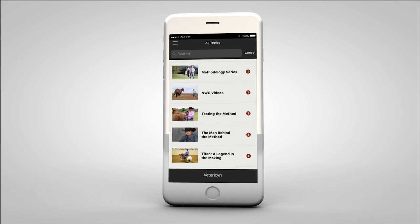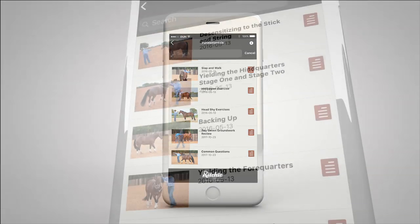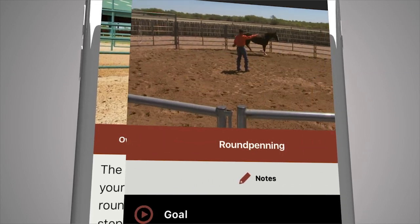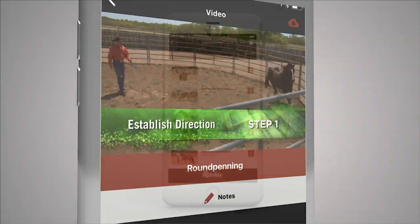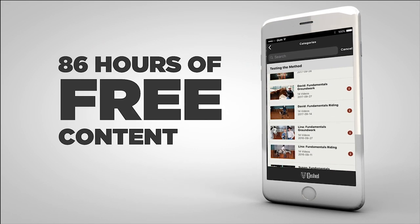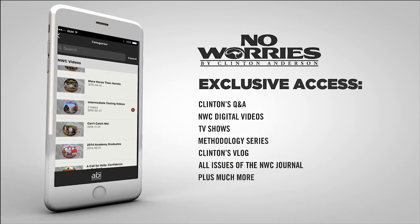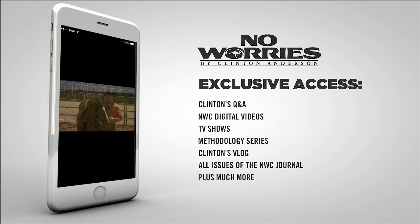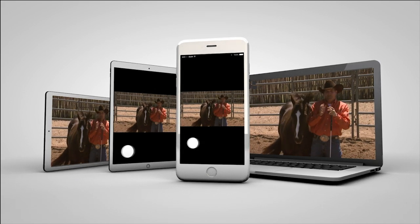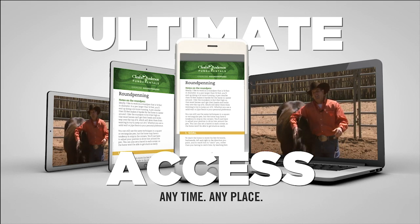Now you can always have access to the method, even when you're on the go or at the barn. The Down Under Horsemanship app gives you access to your digital training kits and allows you to download videos and training content directly to your mobile device or view them on your computer. The app also offers over 86 hours of free, in-depth training content. No Worries Club members will have full access to Clinton's ever-growing training library and a massive amount of members-only features and information. You can view and interact with each lesson on your mobile device or computer, giving you ultimate access to the method any time and any place.